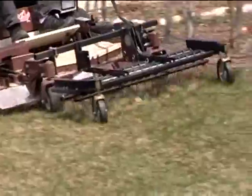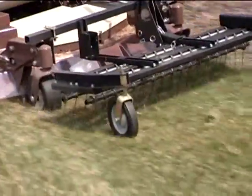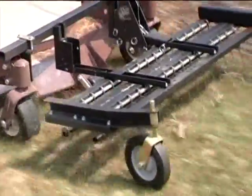In the spring, the de-thatcher lifts up matted grass, embedded leaves, twigs, and other lawn debris, leaving a beautifully manicured and combed appearance.